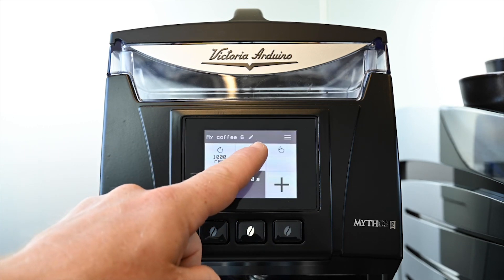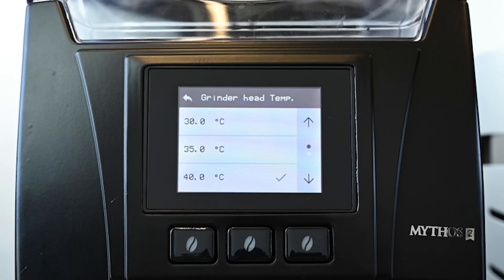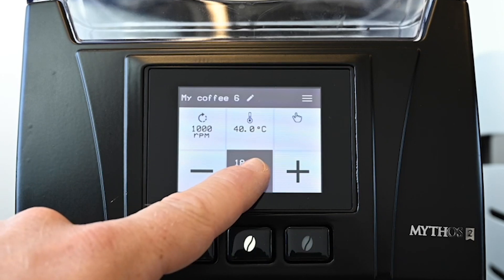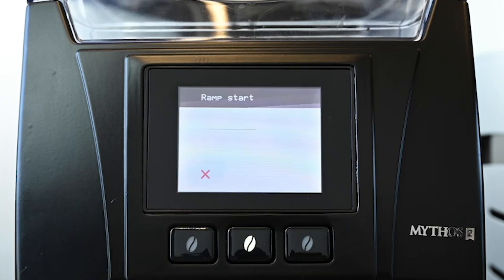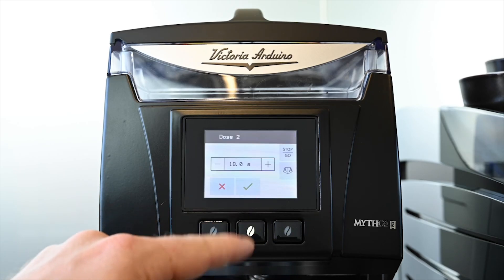Next we can choose the temperature of the grinding chamber from 30 degrees up to 60 degrees. We like to start at 40 degrees Celsius and adjust depending on volume. Finally, touch and hold your chosen dose then scale icon to view the ramp start value, which adjusts when the motor will lower the RPM towards the end of the dose. It is set for 4.5 grams.